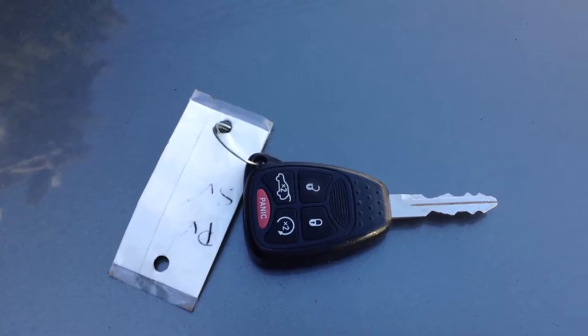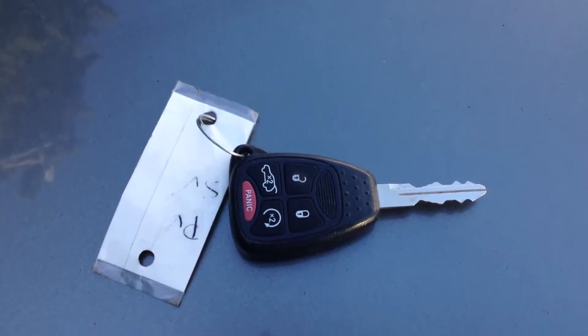Look at the key fob — it does have a factory remote starter on it. The range isn't that great on those things, but hey, at least it's there.